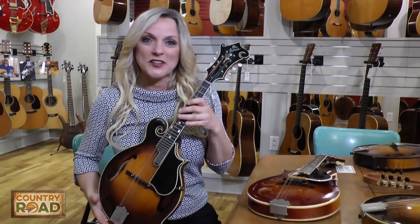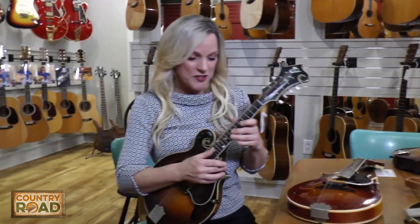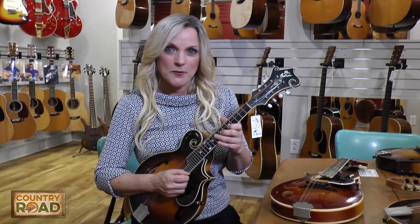So this is the Lloyd Loar, and I'm gonna play the same song I played on all of the others. I'll probably want to take it home with me.